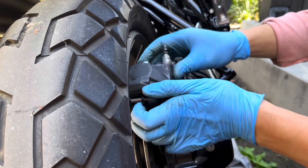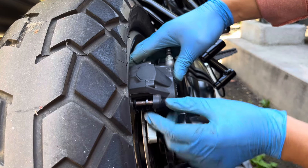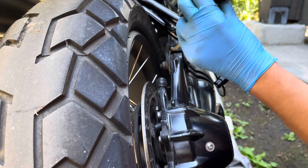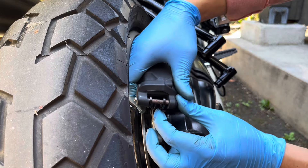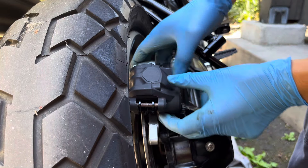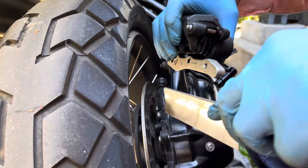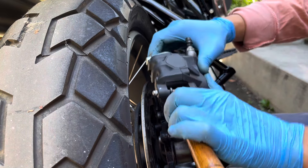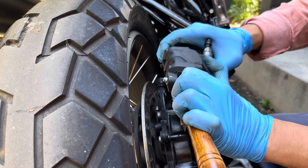Next, we'll reinstall the brake caliper starting with sliding the disc in between your newly installed pads. I'm having difficulty getting the brake caliper back on because there's not enough of a gap between the new pads for my disc to go in between. I'm trying to use a small flat object like a mini miter saw to try to push the pistons back into the caliper and create some space.